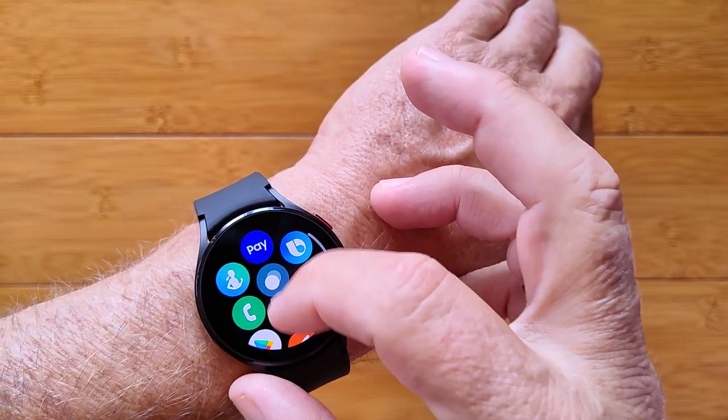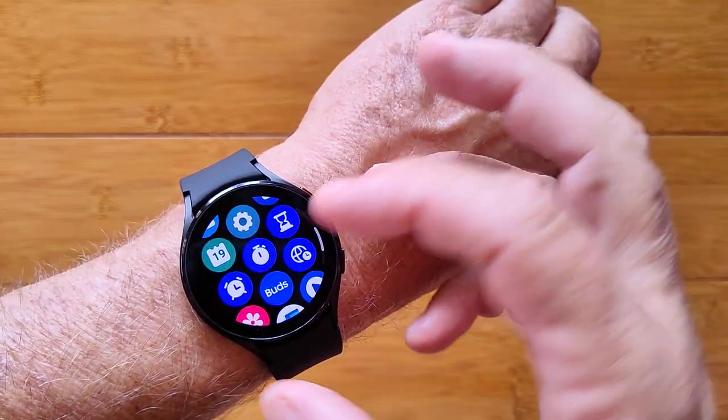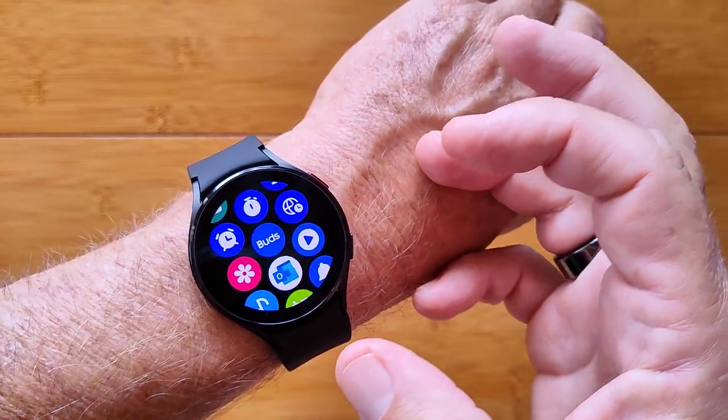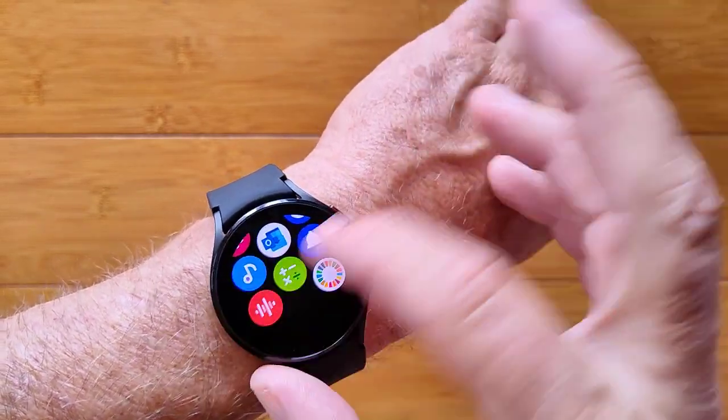You've got all kinds of health activities — look at all of this. Compass, calendars, you can tether earbuds, Bluetooth calling is supported, calendars, and a whole lot more.